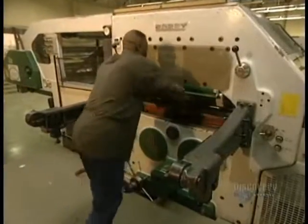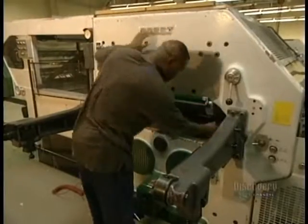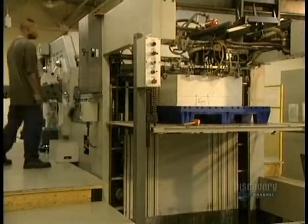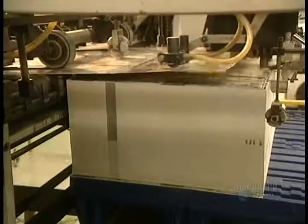Once measurements are finished, the drawer of the die is slid into place. This press cuts the pattern seen on the puzzle.